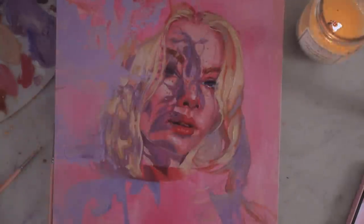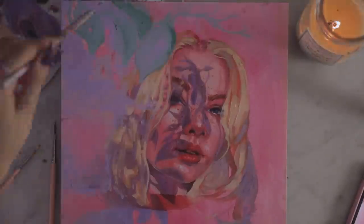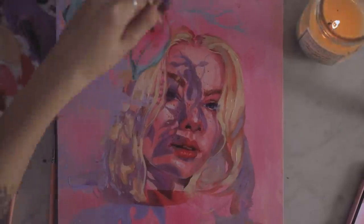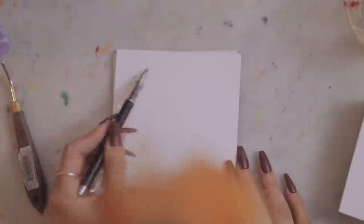I was also trying to mimic the background a little bit with some leaves, and I didn't like it, so I just moved on — I was getting frustrated. It's very good to work on two projects at the same time because you can go back to the painting with fresh eyes. So I was just trying to relax and paint some eyes.